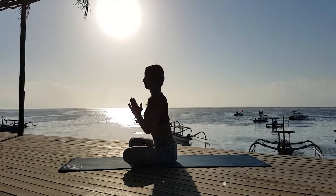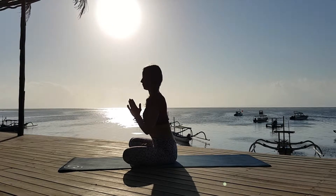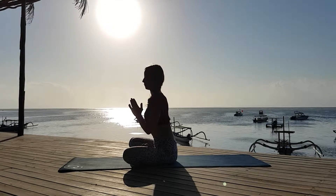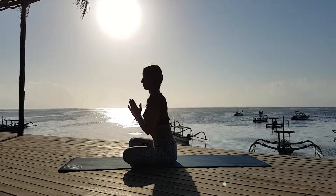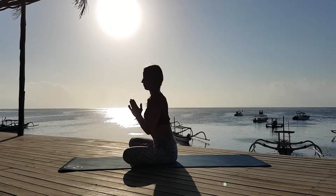I breathe pranayama — ujjayi pranayama — without retention, no breath holds. Long, steady breathing, inhale and exhale.